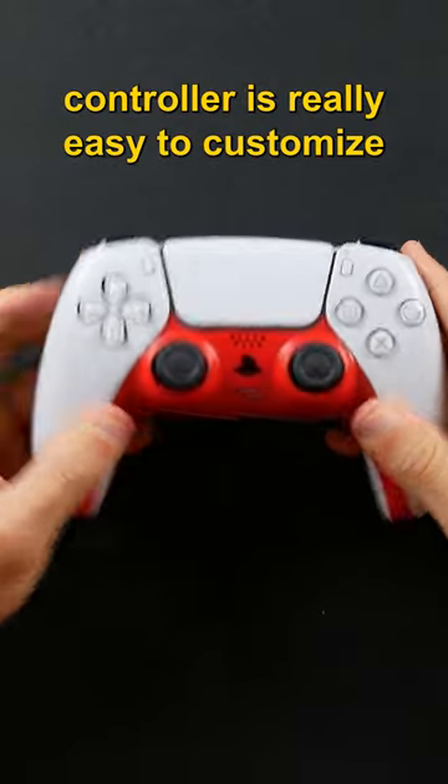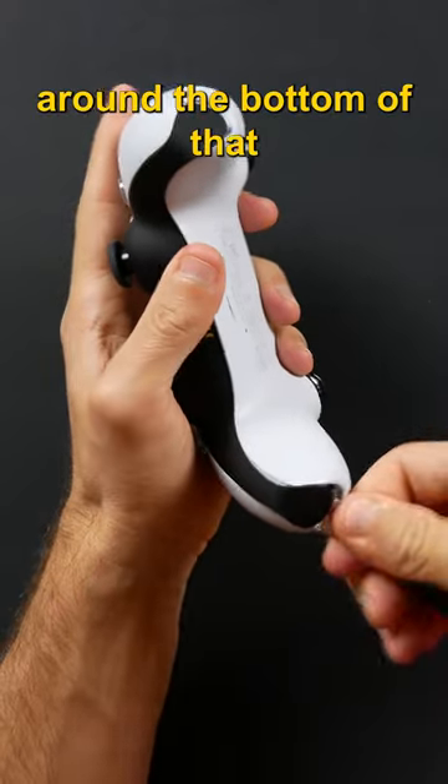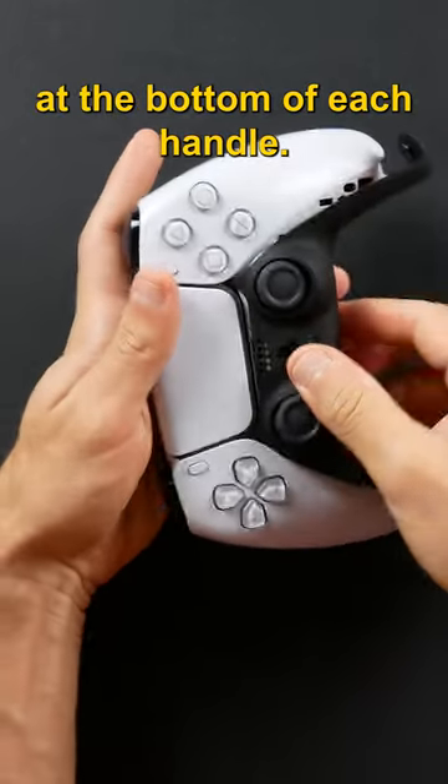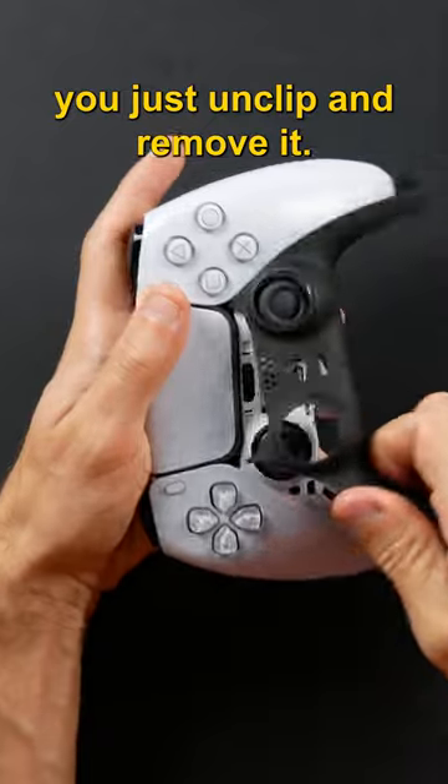Did you know that the PS5 controller is really easy to customize? The black plastic around the bottom of that DualSense can be removed by wedging a straight edge underneath of it at the bottom of each handle. From there, you just unclip and remove it.